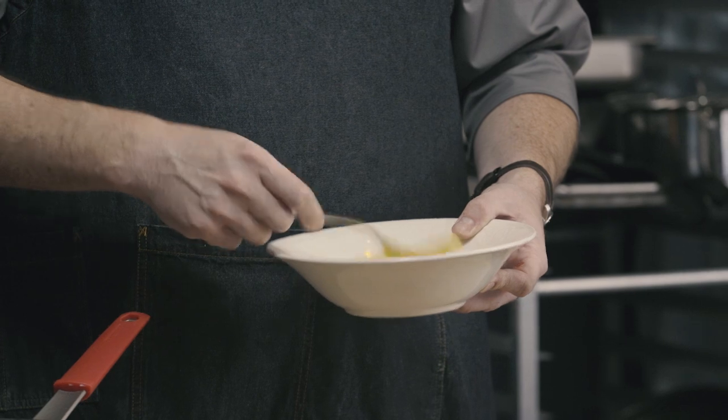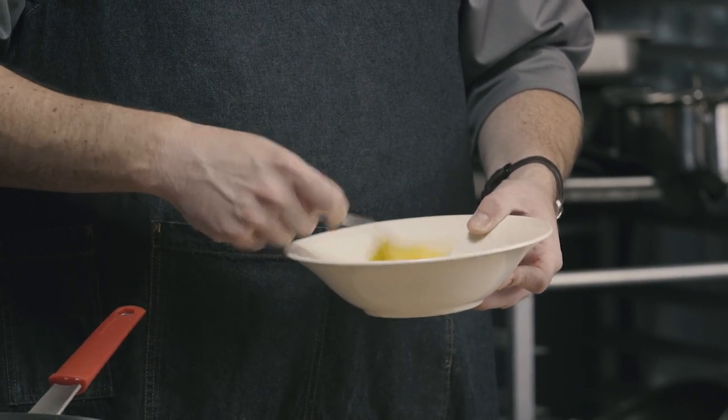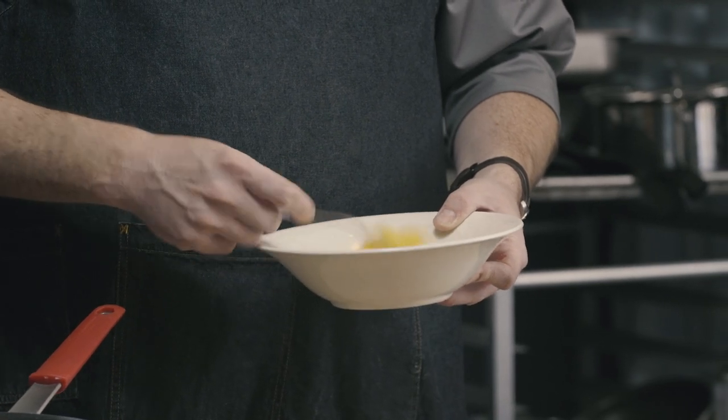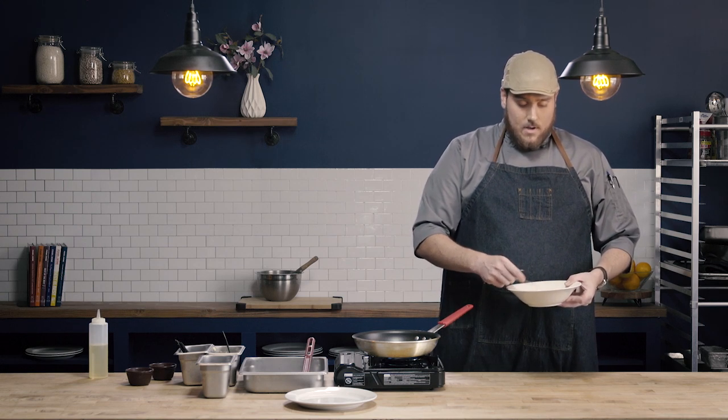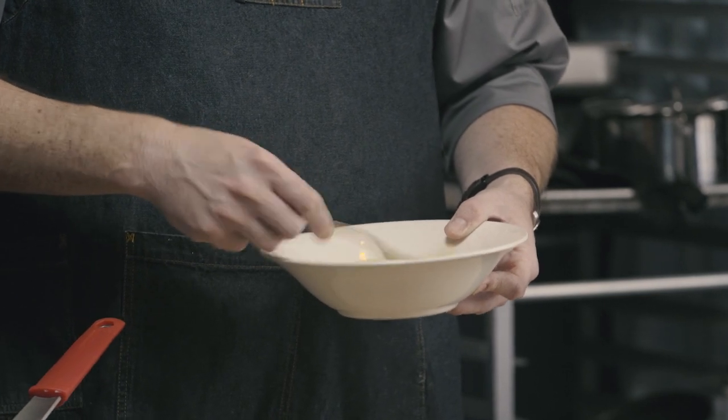Then, using a circular motion, I'm going to beat my eggs. I like to count to about 80 — do about 80 circles. We really want to make sure that all of the yolks and whites are combined well, but we don't want to over-mix. That can have an adverse effect on the protein. About 80 beats tends to be a nice compromise, giving us a well-emulsified egg while still having a nice tender product from not overworking the proteins.